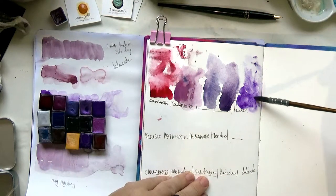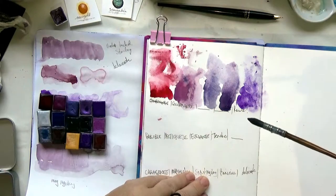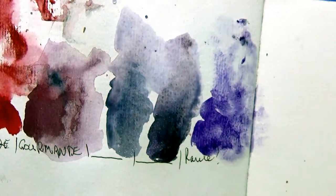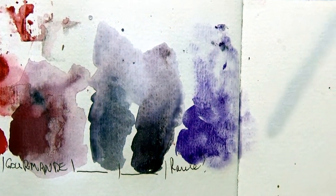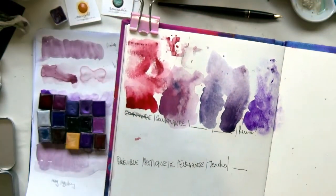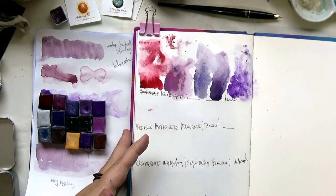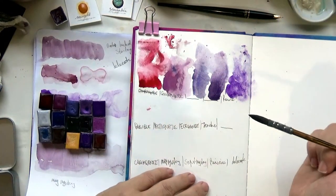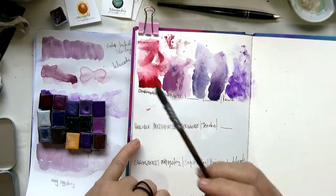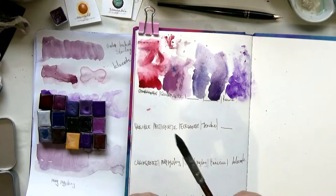How beautiful — wow, I knew these paints would be beautiful. Look at all that — it's just so beautiful. I'm in love. Sorry, just moving things around a bit here, getting them stable. Okay, we're on to the next line here.